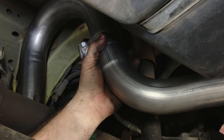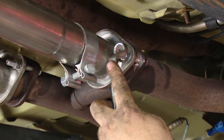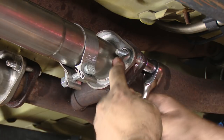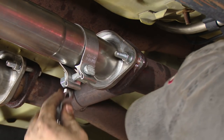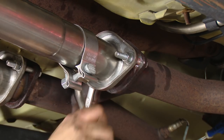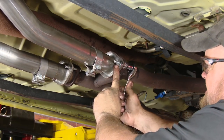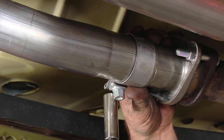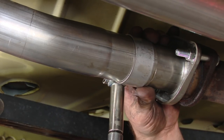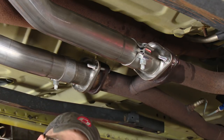Now we can put the clamps in place and tighten everything down. Moving up front, we're going to tighten the clamps where the factory pipe meets the Borla. Make sure you tighten these evenly so you don't get a leak. Once it's tight, tighten up the clamps. Double-check your final adjustment and your installation is finished.